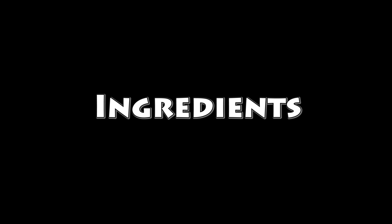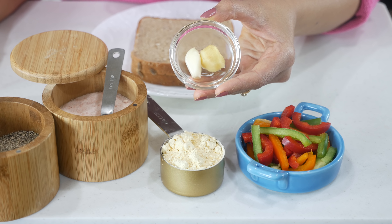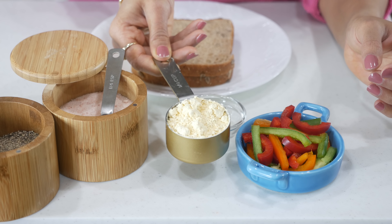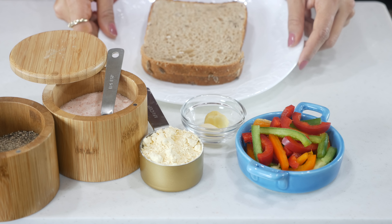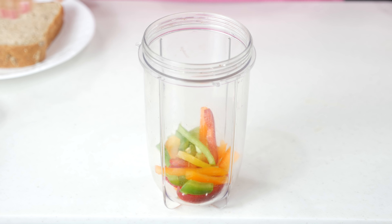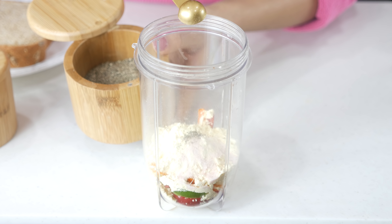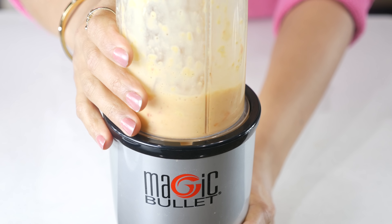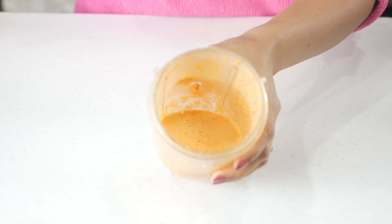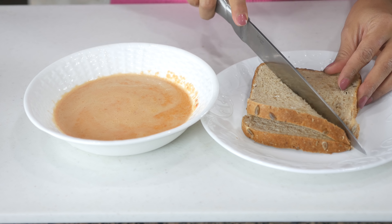For recipe two, we are making chilla toast. I'm using colored bell peppers or capsicum, ginger and garlic — great for digestion — besan or chickpea flour, salt and pepper to taste, and some whole grain bread. Same blending process as recipe one, but with less water as we're not using oat flour here, so it would need less water. Blend the ingredients until smooth and transfer the mixture into a bowl.